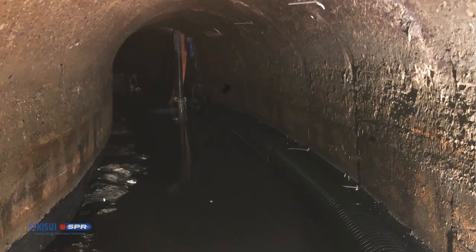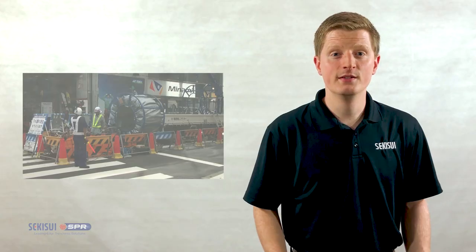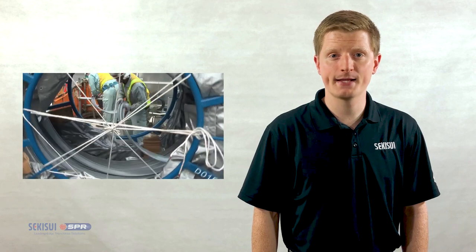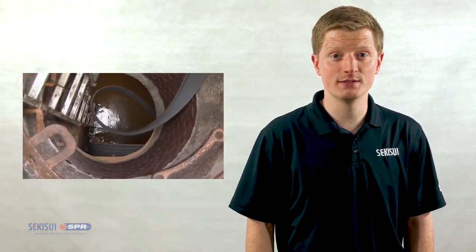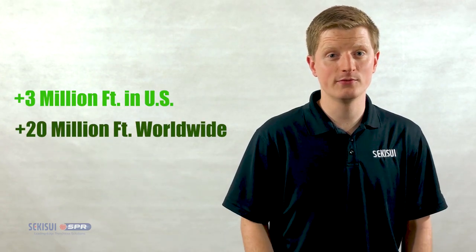Spirowound is a fully structural solution for sewers, storm drains, and culverts. This innovative technology was first developed in Australia and Japan back in the 1980s and was introduced into the US in 1996. Since then, over 3 million feet has been installed in the United States and over 20 million feet worldwide.